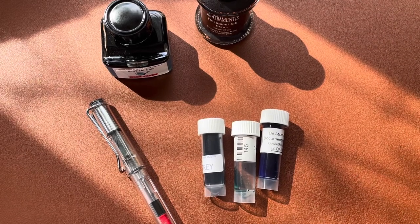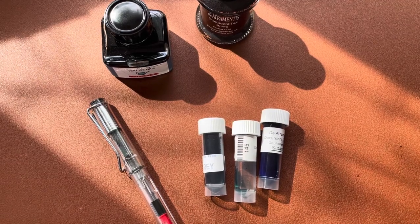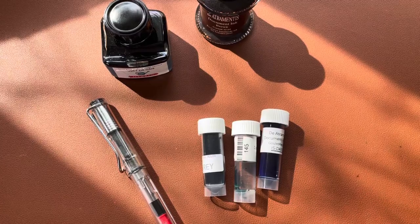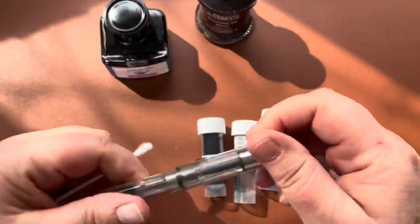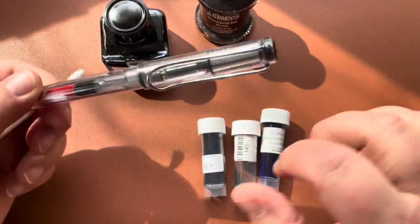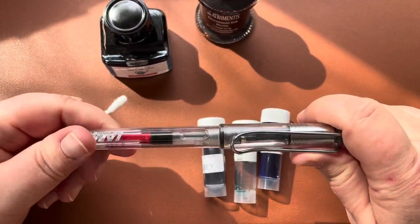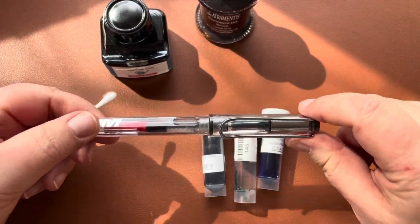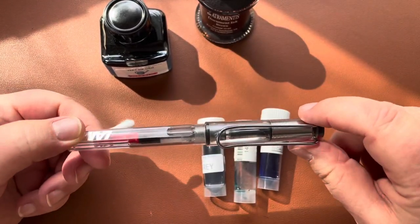Hello everyone and welcome to my sunny window. I wanted to show you today how you fill a pen that has a cartridge in it — this is a pen I use a lot for drawing. I also wanted to show you how to use a cartridge for these pens, in case you didn't know.